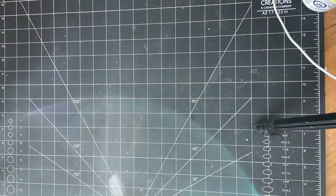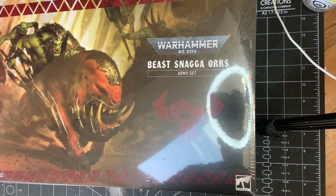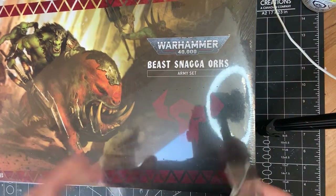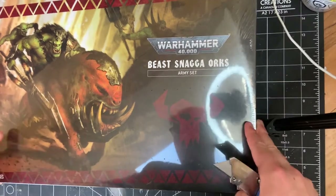Welcome back to the Gaming Co-op. Look at that — we got us a box. The Beast Snagga box is here. So this is going to be a little unboxing. I'm going to try and do this in one take, and man am I excited.